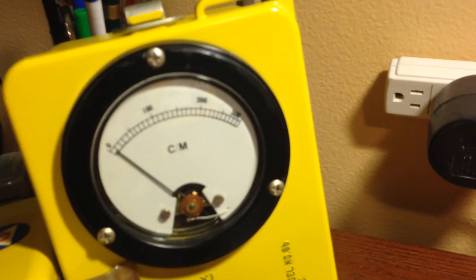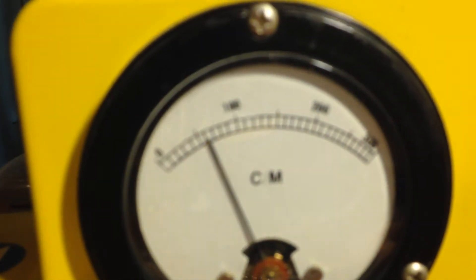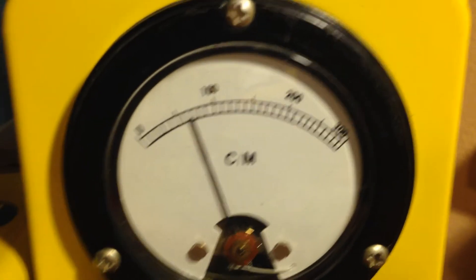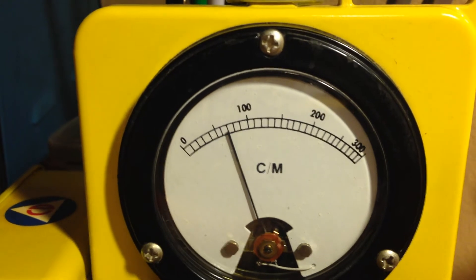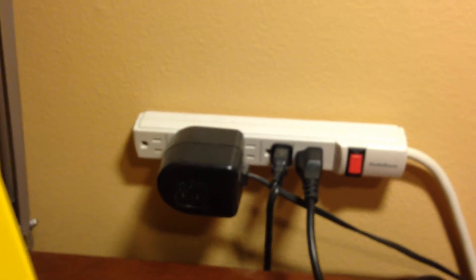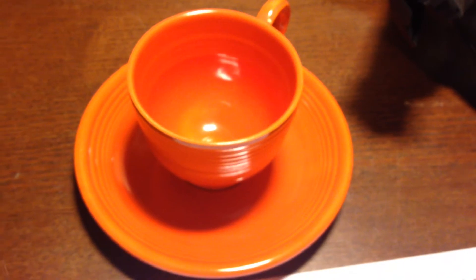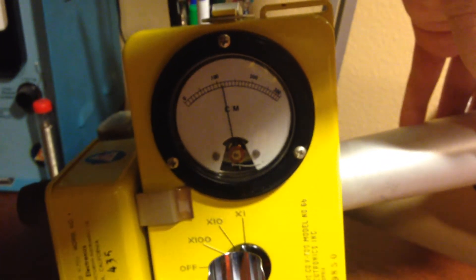Turn the volume down a little bit. That's pretty good — we got it to about 7,000 counts per minute, which is pretty active. I have some other Fiesta Ware that's more active, but that's pretty good. And just to have an idea, here's the check source again on the side of the meter. So that's on the 10 times scale. And that's it.